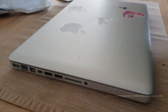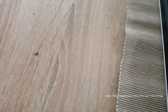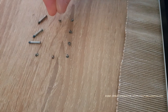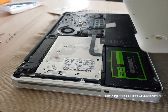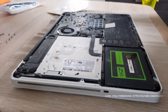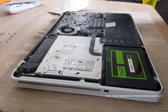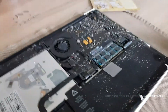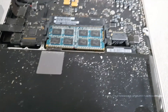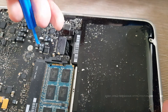To do this, we need to unscrew the laptop cover. The inside of the laptop is very dirty and needs cleaning, but this video is not about that. The first step in any operation is to disconnect the laptop battery, because you can damage your laptop.